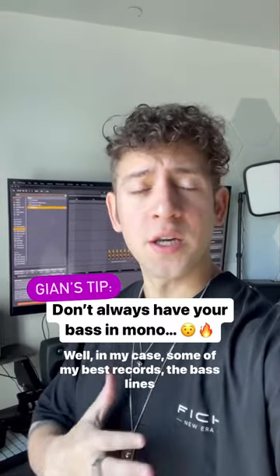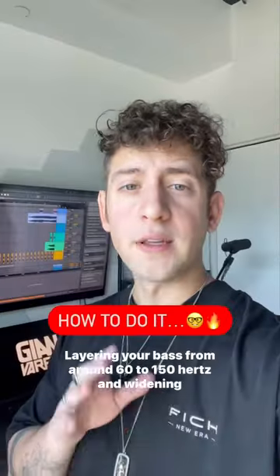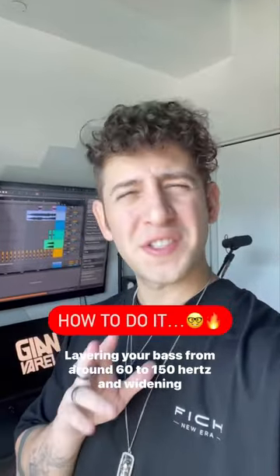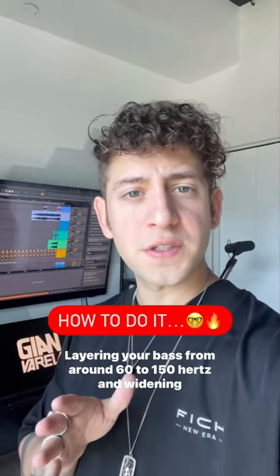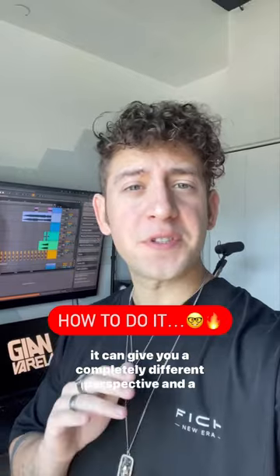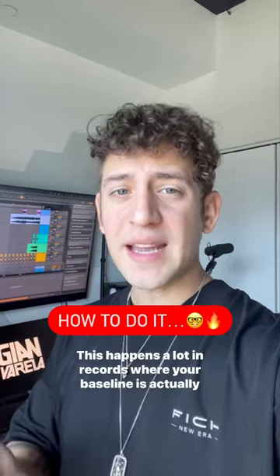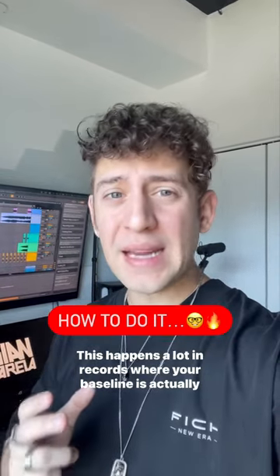Well in my case, some of my best records, their bass lines break that rule. Layering your bass from around 60 to 150 hertz and widening it can give you a completely different perspective and a clearer and much more present bass line. This happens a lot in records where your bass line is actually your lead.